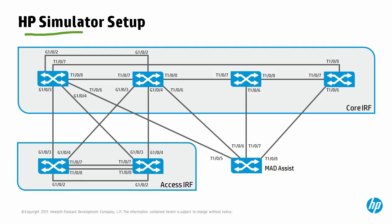This is the IRF HP simulator setup, which consists of four core IRF switches, as well as two access IRF switches and a MAD assist IRF switch. In the HP simulator setup video, which is part of this series, we explain how to download, configure, and set up this environment so that you can test and experiment with the HP IRF technology.